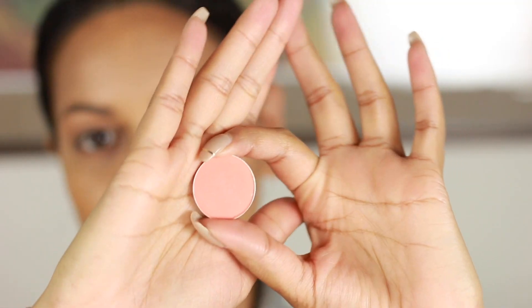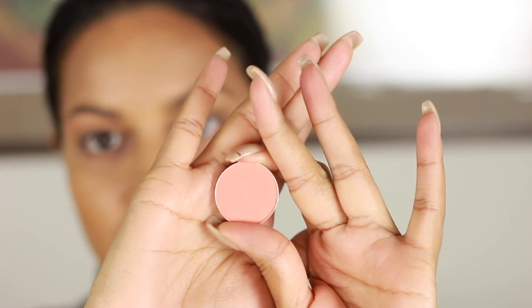Then I'm taking Arena all over my lid to set my concealer. I already have my foundation, a little highlight, a bit of contour — all cream products on my face — and I use this just to set the cream that I put on my eye.